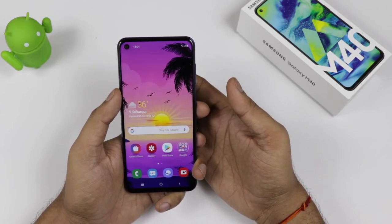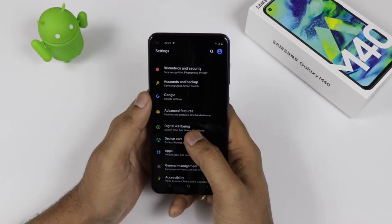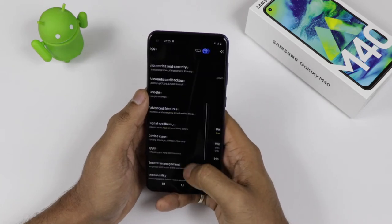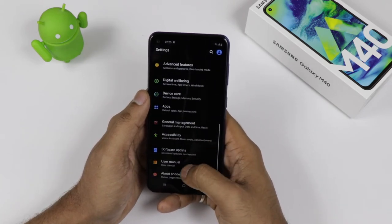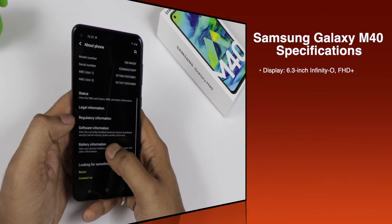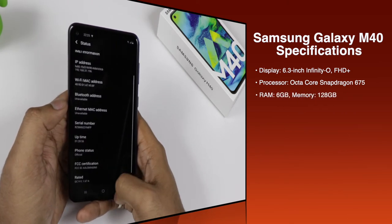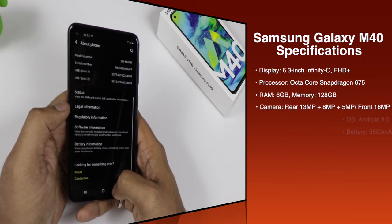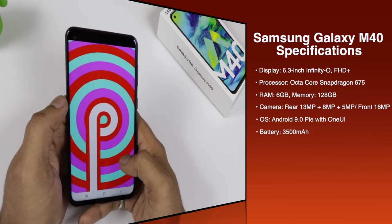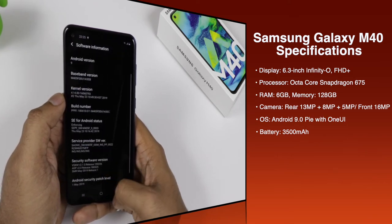Talking about the Samsung M40, it is definitely a successor of the Galaxy M30. On the software side, we are getting features like digital well-being — this is all part of Samsung's One UI running on Android 9.0 Pie. Talking about the display, it comes with a 6.3-inch Infinity-O Full HD Plus display. It is a TFT screen. The processor is the Octa-Core Snapdragon 675, with 6GB RAM and 128GB internal memory.